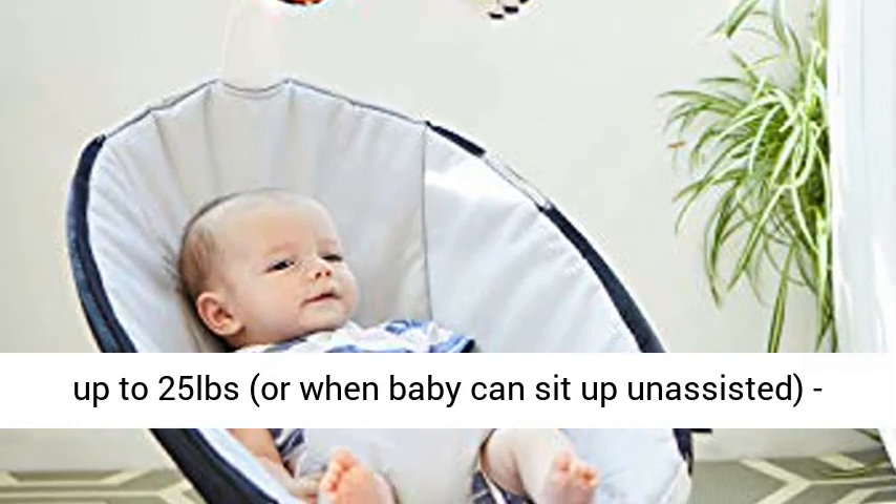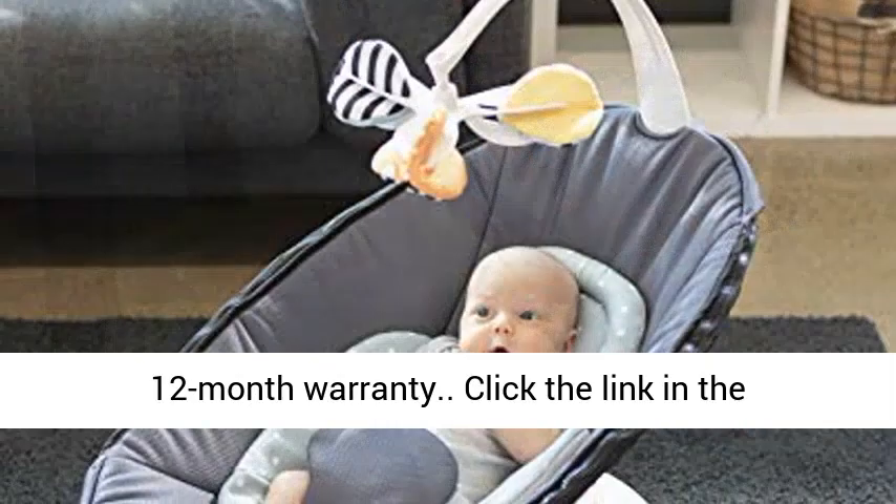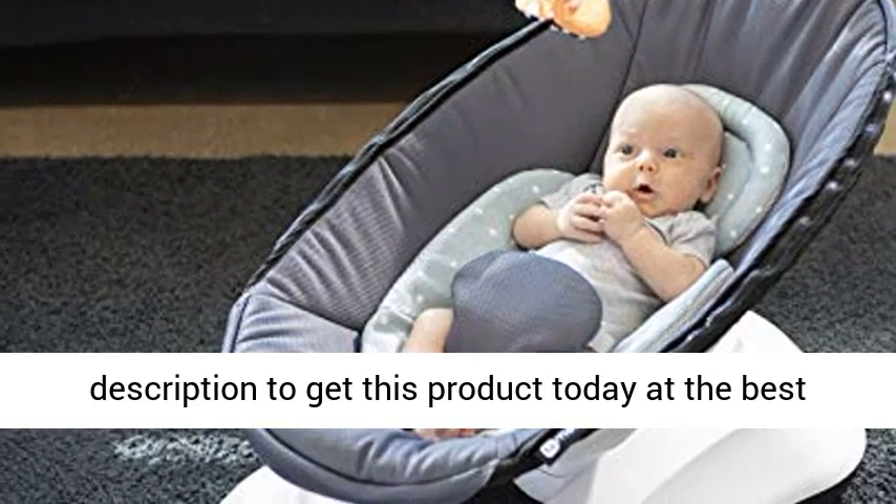Weight Range: Up to 25 Pounds, or when baby can sit up unassisted. 12 Month Warranty. Click the link in the description to get this product today at the best price.